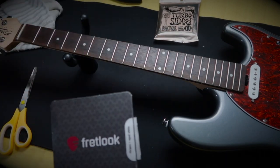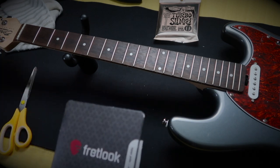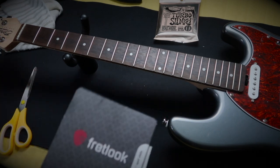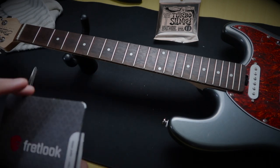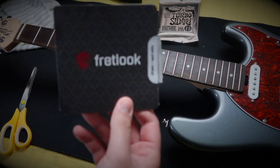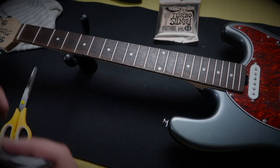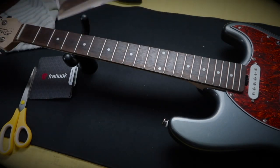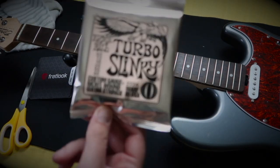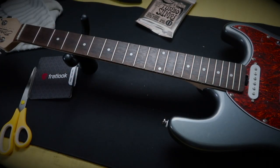I'm going to do probably the first three or four and then I'll speed up the process because it's just going to be the same thing over and over again. Obviously you're also going to need your Fretlook Fretboard Stickers. And after that I will be putting on a pack of Turbo Slinkies — this is a new pack for me, I've never tried these before — so that will be interesting. Let's get started.